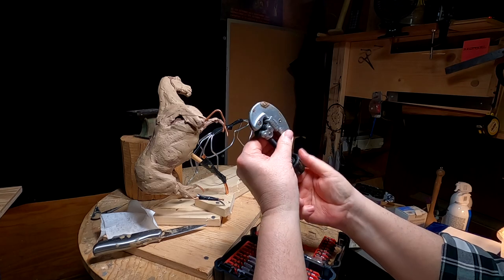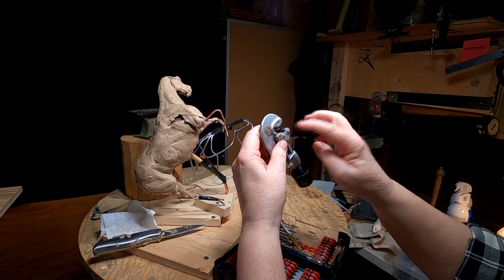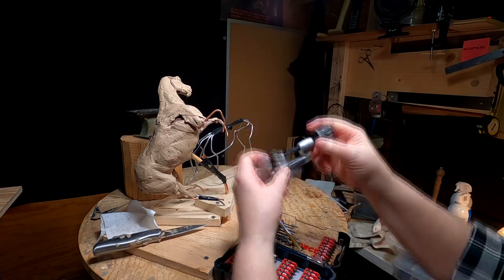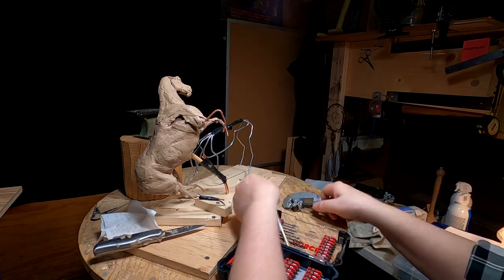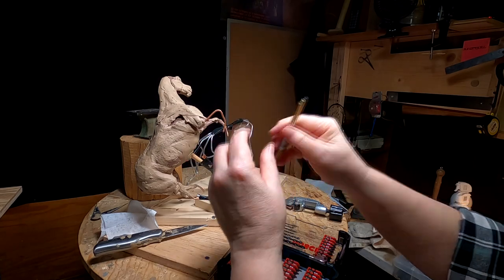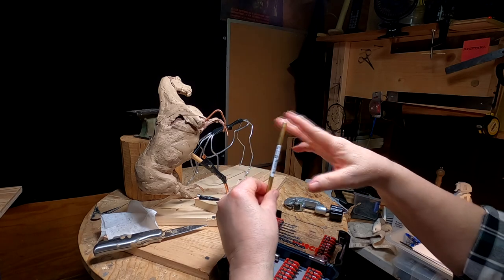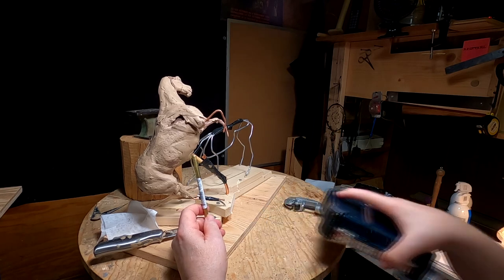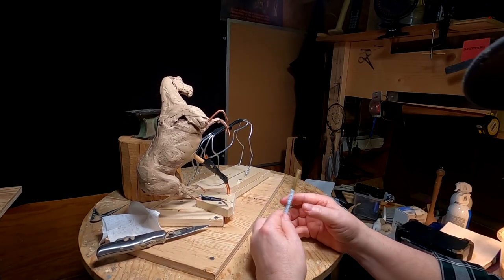You can get a pipe cutter from any hardware store. What you do is just open it up, put your tube in there, then close it up, and then just turn it around the tube and tighten it up as you do it. It'll eventually cut a perfect cut so that you're not depressing the end of it. I don't know why I went to that extent because, quite honestly, I'm going to be depressing it anyway.